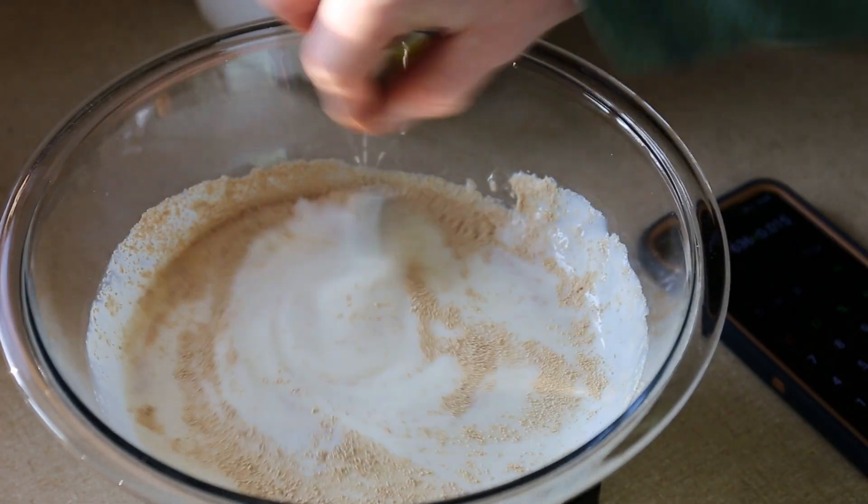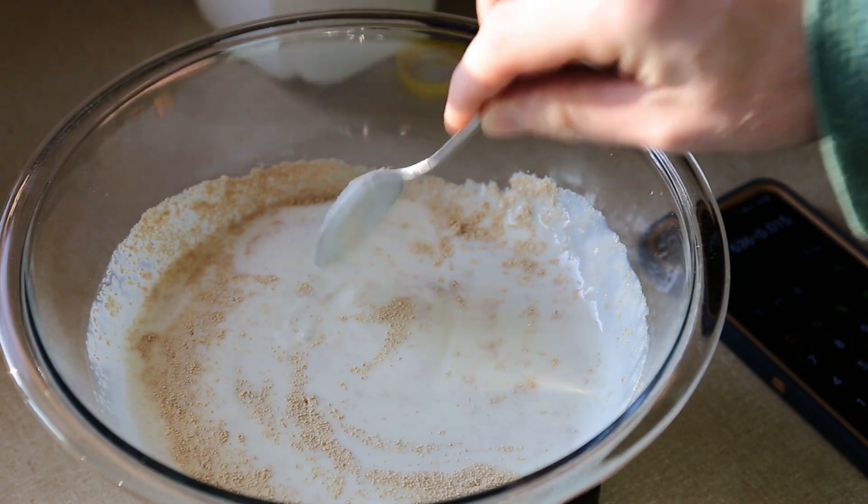I'll stir in just enough to make sure that the yeast isn't all sitting on top, and give it about 10 minutes to hydrate.